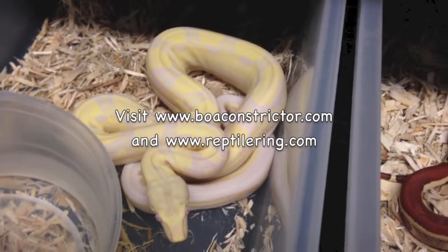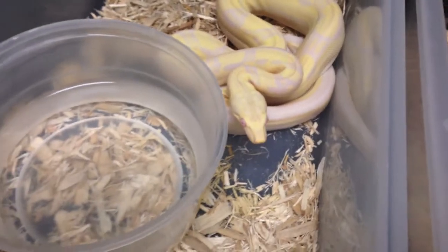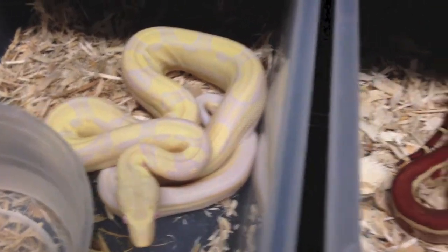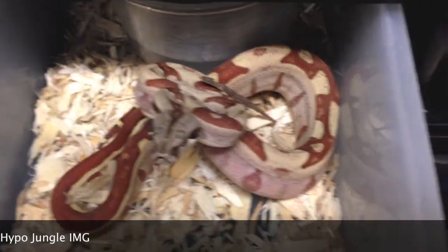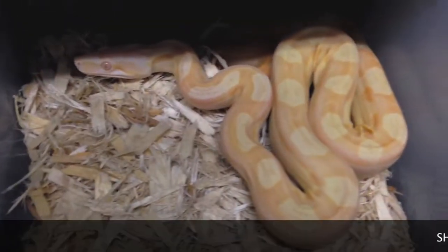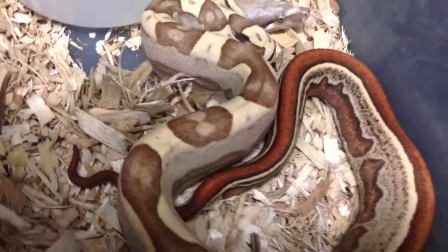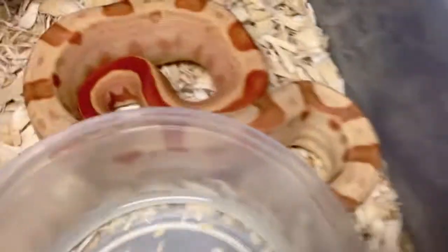I'm going to quickly show you some spectacular worlds first. This right here is a Sharp Snugglo Motley. This right here is an IMG Jungle Hat Call. This right here is a Sunglo Motley going in the shed, also an aneathuristic. This right here is a Jungle Motley VPI — its sibling is actually a Sunglo Jungle Motley VPI.